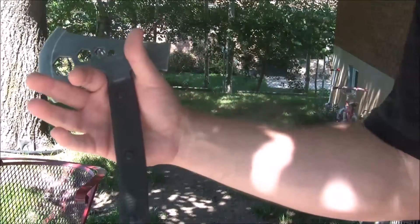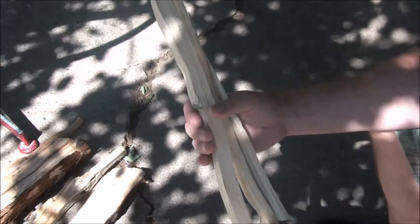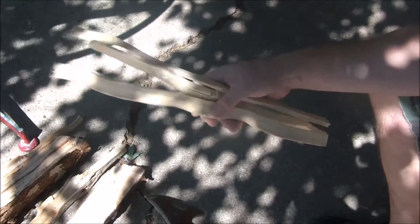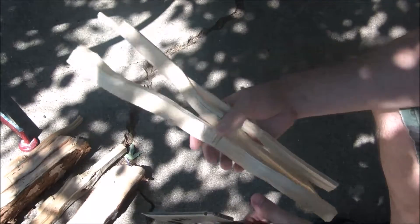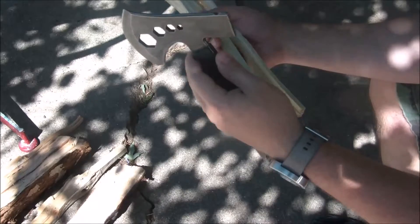One of the obvious tests is whether it can process wood. Before filming this video I actually broke down a pretty decent-sized log with the Tinder, so it's not gonna be a great chopper, but it can split wood. I actually batoned with this kind of like I would a knife.